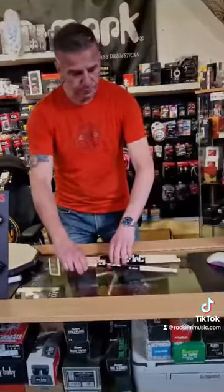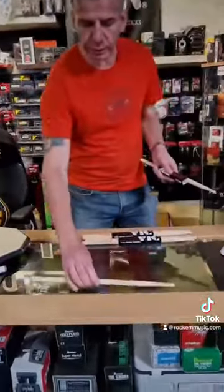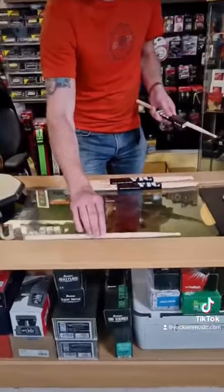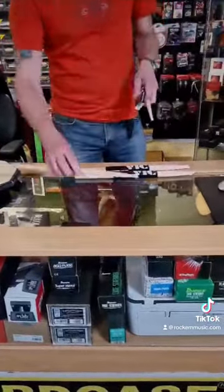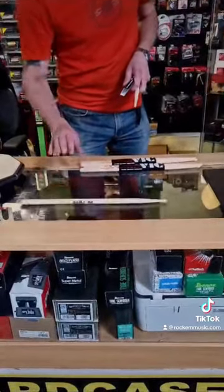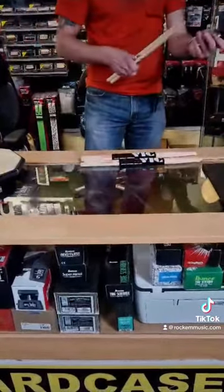The first thing you would do is roll the stick to make sure it's as straight as it can be. It's pretty good — there's a little bit of wobble. Every stick is going to have engineering tolerance, so a slight bit of wobble is normal.